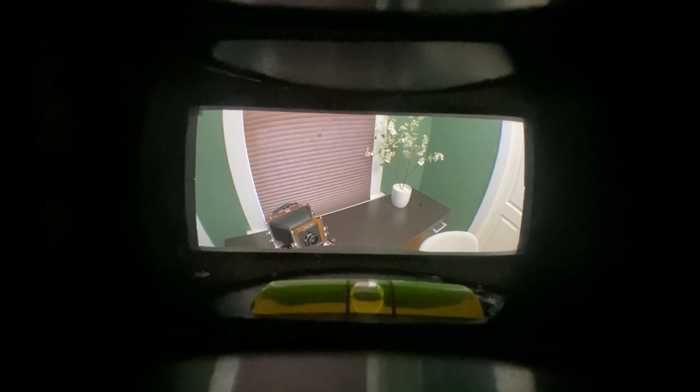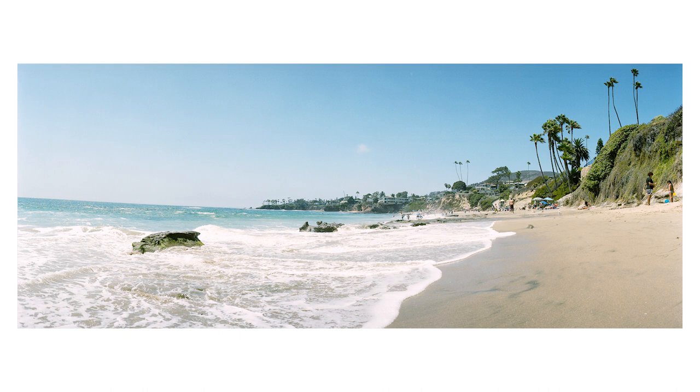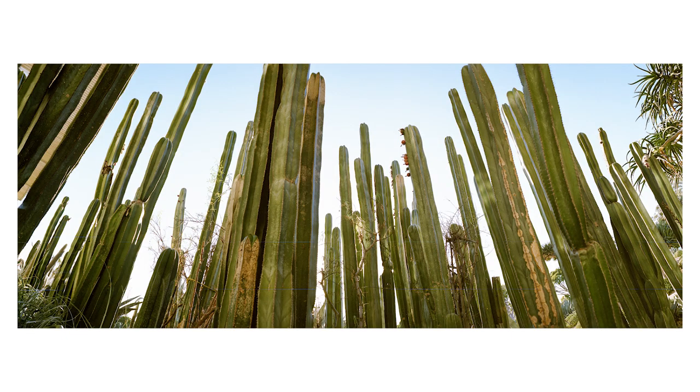To minimize distortion you have to keep the Noblex level front-to-back and side-to-side. If the camera is pointed up even slightly, the lens swings looking down at the ground on the left, up at the subject in the middle, and back down on the right — creating a badly distorted horizon. In this shot at the beach, where I was shooting handheld, you can see the horizon develops a distinct bow, low in the middle and high on the sides. This distortion is less noticeable without a clear horizon, but it's still there.